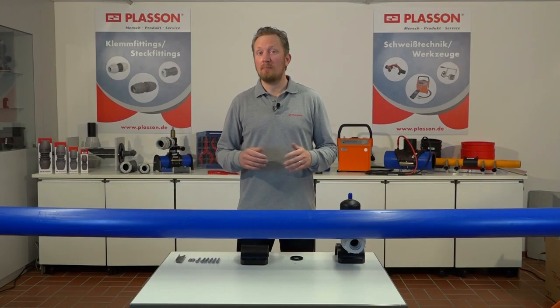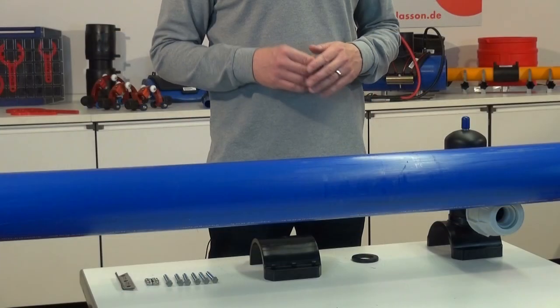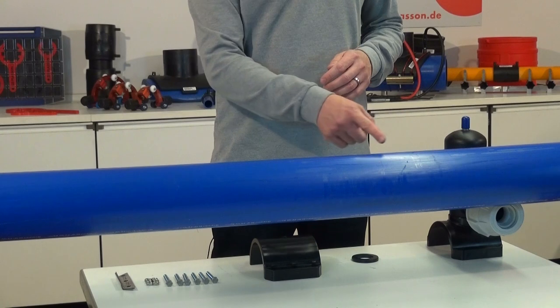In unserem Beispiel soll die Ventilanbauarmatur auf einer Trinkwasserleitung aus PE100RC in der Dimension 125 mm montiert werden. Stellen Sie zunächst sicher, dass der Montageort sauber ist und keine Riefen aufweist.